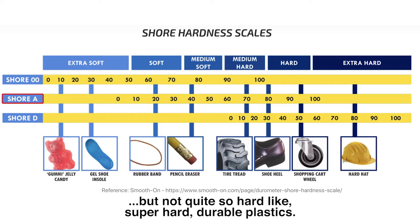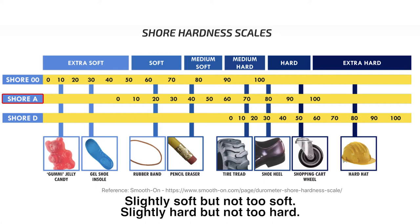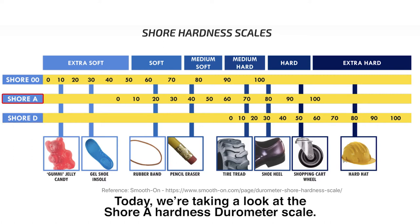Shore A is for your more flexible rubbers — slightly soft but not too soft, slightly hard but not too hard. And then finally there's the Shore D hardness scale, which measures the hardness of hard rubbers, semi-rigid plastics, and also hard plastics. Today we're taking a look at the Shore A hardness durometer scale.